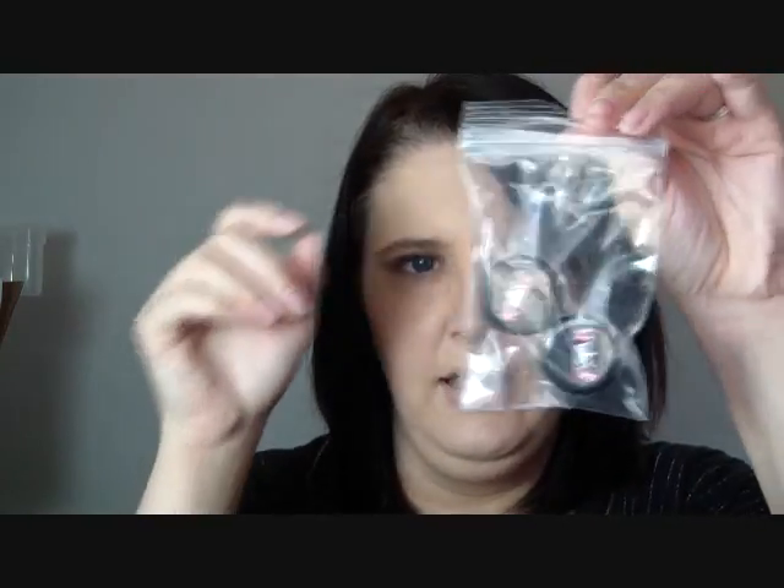They came in these little bags — these are the pigments. They told me to pick out two pigments and these are full size. They came in a bag inside this bag.